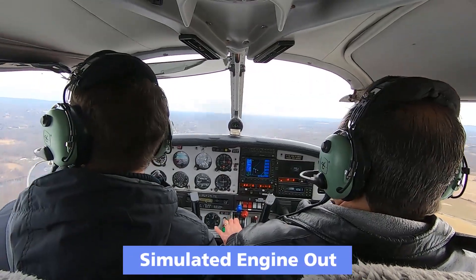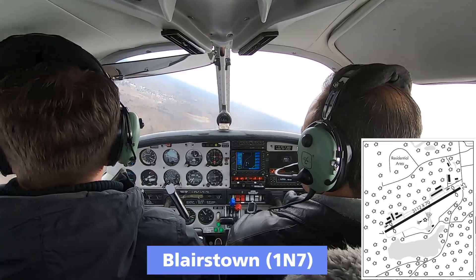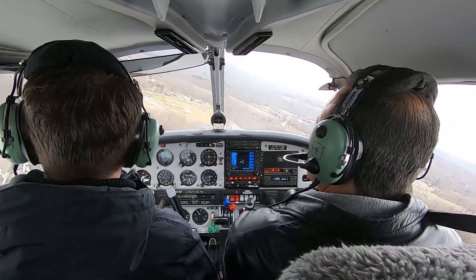Engine failure. Roger that. Pitching for 80. Turning back towards that runway. Blairstown traffic, Arrow's turning final for 2-5 simulated engine failure, Blairstown. That stall line — that stall line.